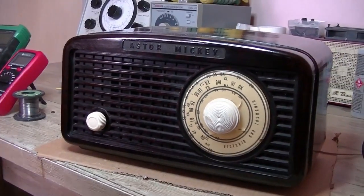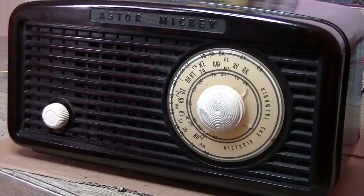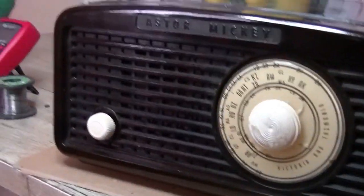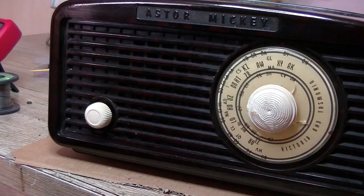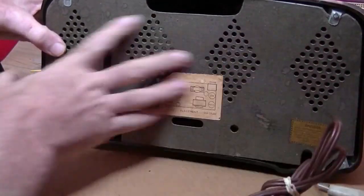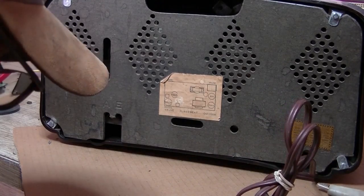Hey everybody, welcome back. I have got an Astor Mickey Model H&Q, made from 1952 to 1956, and the case on this is absolutely immaculate. We've got a couple of cracks on the dial unfortunately, and the tuning knob is a little bit ratty, but the owner should be able to source another one. Looks all complete — nice backing board on it. They've snipped the plug off, that's not a problem.